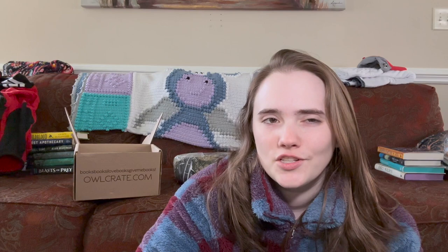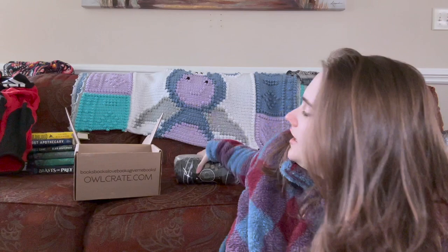I forgot this was like circus-themed-esque, so I don't know — unless I'm just making that up, but for some reason I thought it was circus themed. Oh, I'm pretty sure we just did a circus themed one. Anyway, let's look at the blanket.